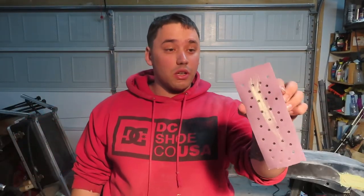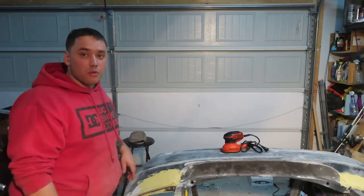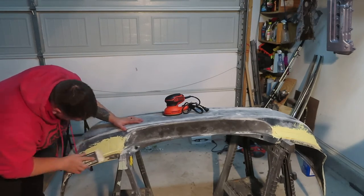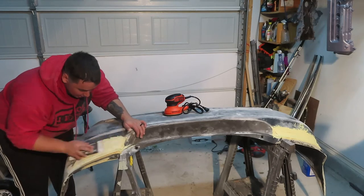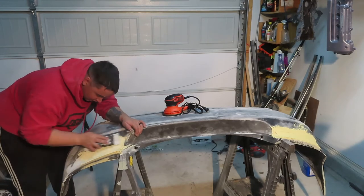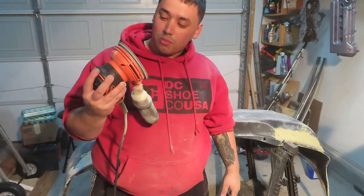Alright guys, I'm going to use some 220 here, just working this edge out and getting rid of the built-up overlay to make it nice and flush. So I'm going to start with that. Then we're about to use an electric DA sander and get this ball rolling.